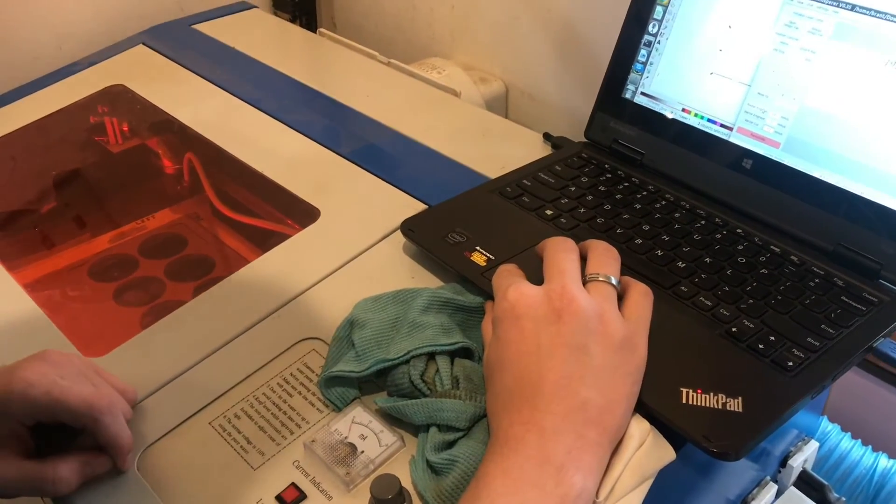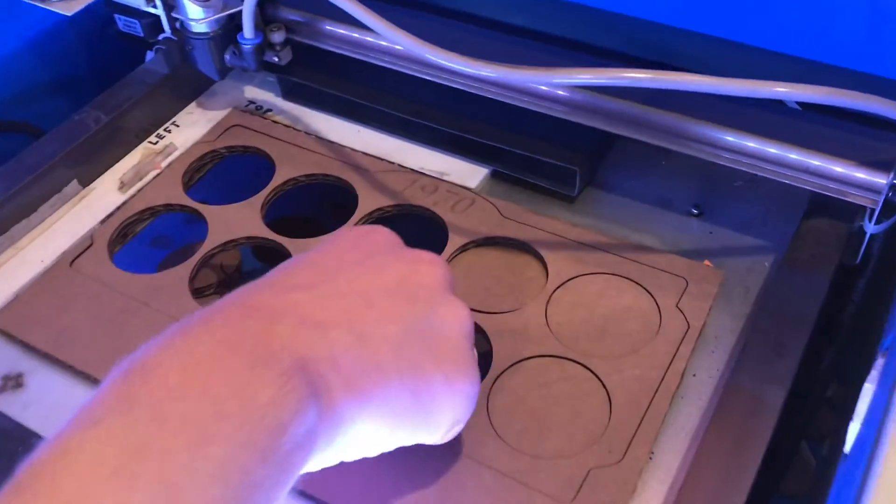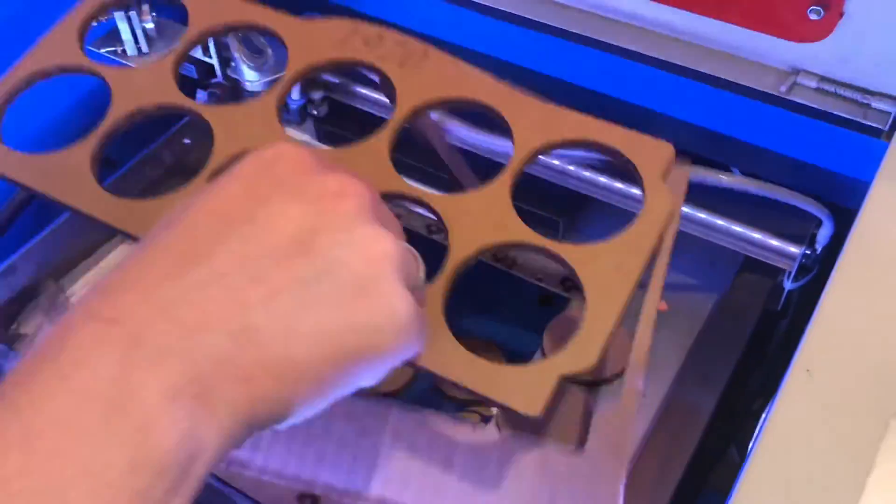The cut's looking great and I'm going to go ahead and engrave it. Let's take a look at what the finished product is — everything just falls apart, and that's a great sign.